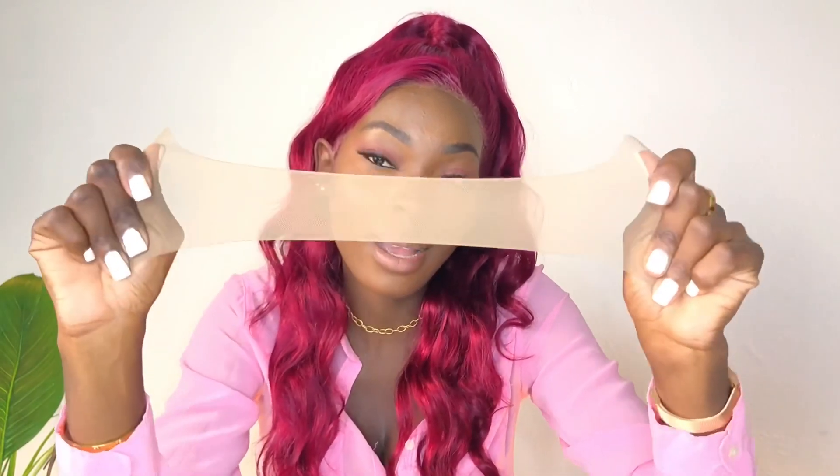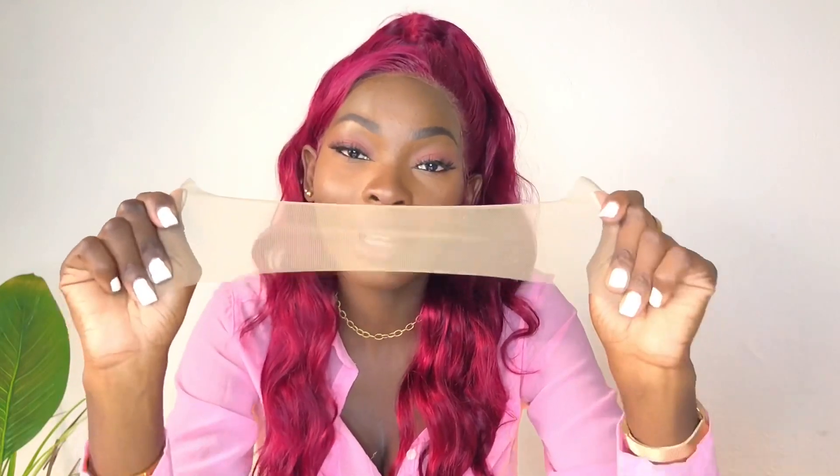Il ne faut pas faire des closures avec ça. Ensuite, on a des tulles comme ça où le tissu est étirable — vous voyez, je tire dessus et ça s'étire carrément. Il ne faut absolument pas faire des closures avec ça non plus, parce qu'au fur et à mesure que vous allez faire des nœuds, la tulle va s'étirer. C'est vraiment énervant.